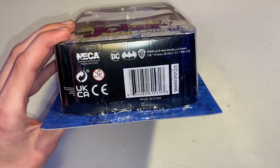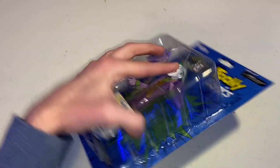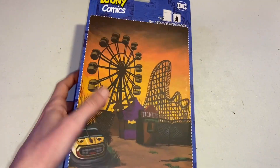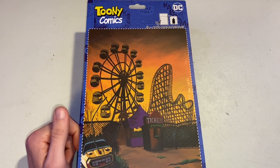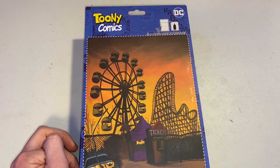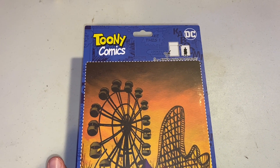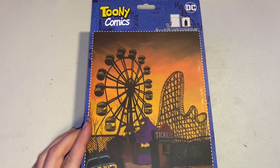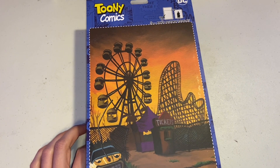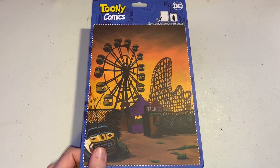If we take a look at the bottom side and the other sides of it, that's what those look like. Then the back — he does come with a backdrop if you decide to use it. I usually don't, because I think I'm just going to display him next to my comic books. It says Toonie Comics, DC, Kaboom. You can cut out the backdrop, and it features a Ferris wheel, a roller coaster, and just the abandoned funhouse as a whole, which is actually really, really cool.